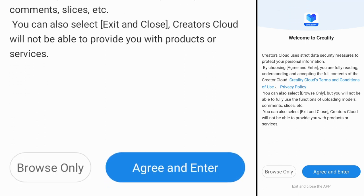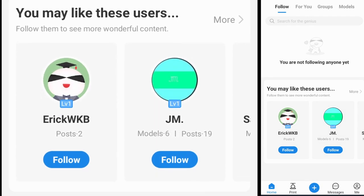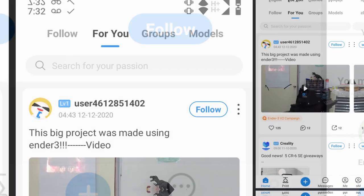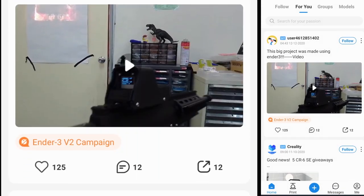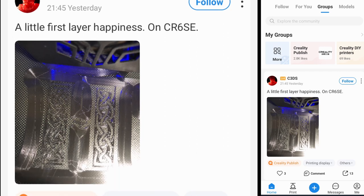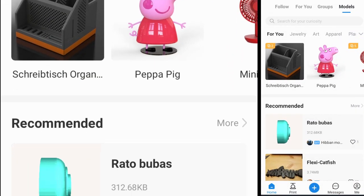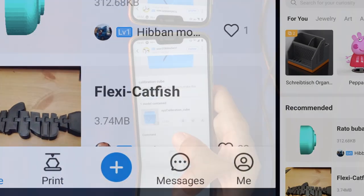If you want to use the device you're going to need to agree to the terms of service. There are four tabs on the top of the screen to change between content: the Follow tab to follow your favourite designers, the For You tab for recommendations made by Corelty Cloud, the Groups tab to join groups with content you want to stay updated on, and the Models tab where you can search for models to print.